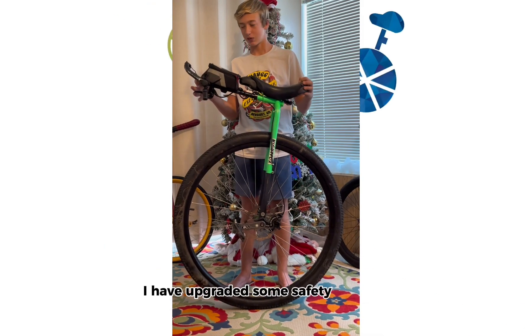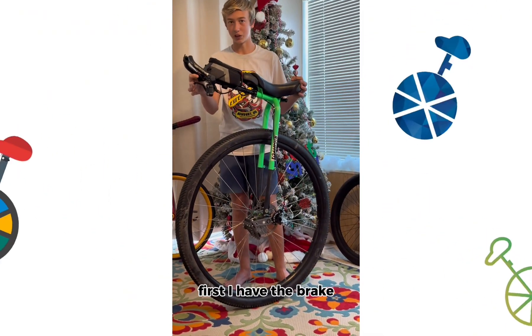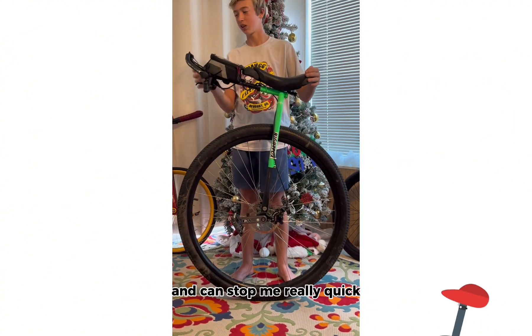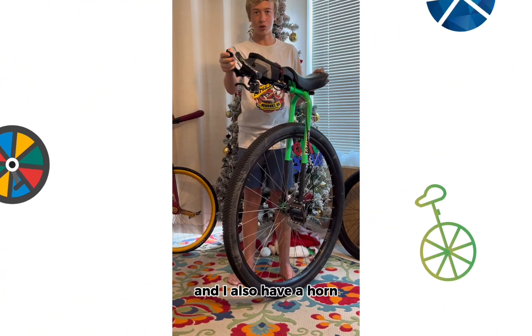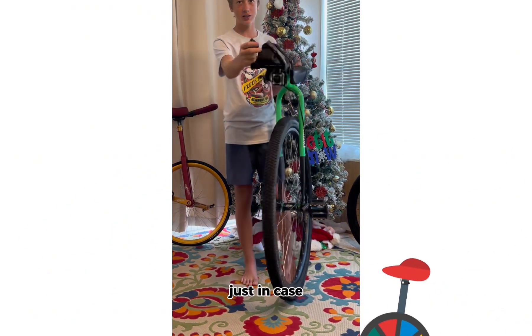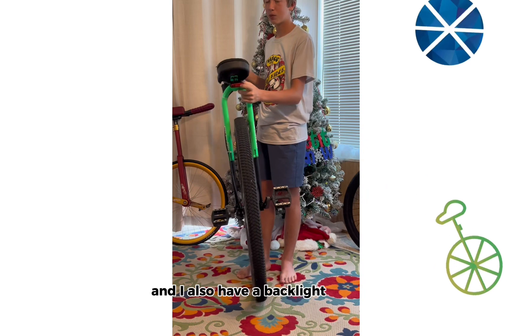First, I have the brake. It is a really nice disc brake and can stop me really quick. I also have a horn and I have really nice lights — really bright — just in case. And I also have a backlight.